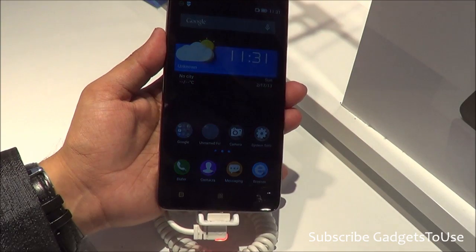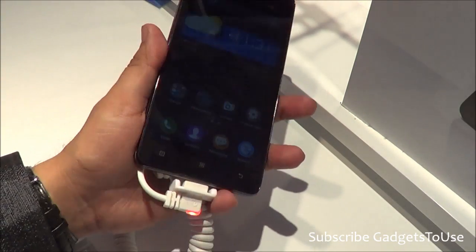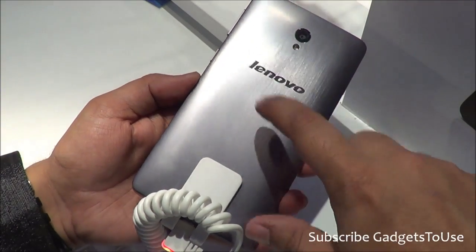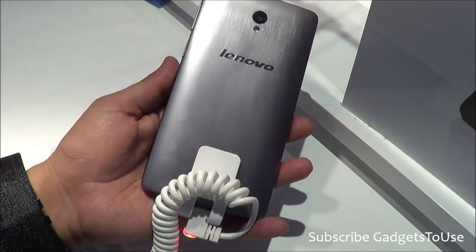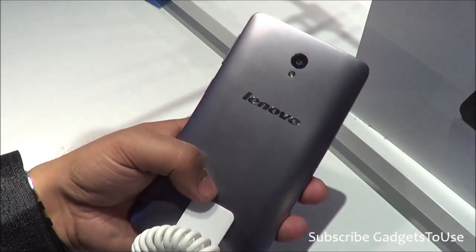The Lenovo S860 is a pretty decent device in terms of the overall form factor and build quality. The build quality is actually made to look like metal, and the kind of finishing Lenovo has given is very premium — although it is actually very good quality plastic which they have used.